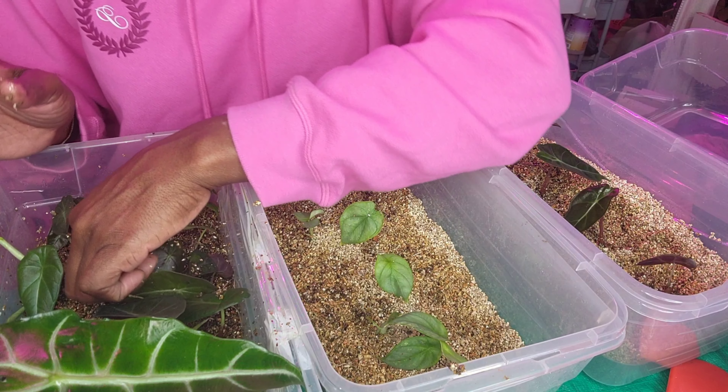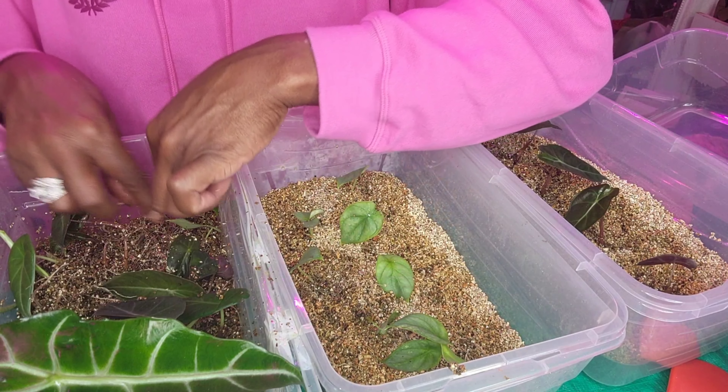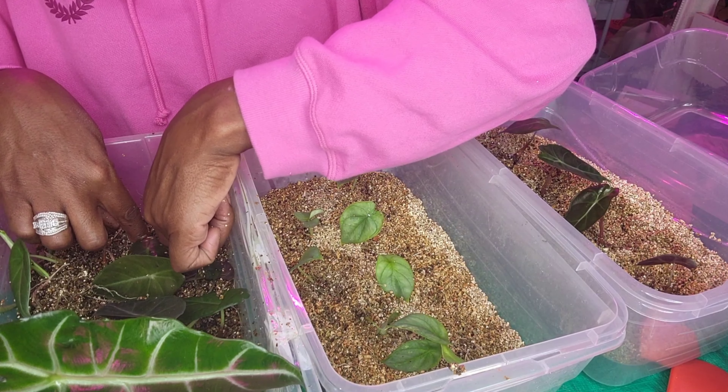I think I found another — oh, there's a sprouted corm. This is such a mess, but it's fun. I see a couple more pink dragons. Here is another silver dragon, and this one right here has variegation as well. So we'll put that one in this container. And it looks like here's another, this is another — looks like that's another.